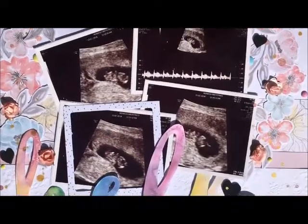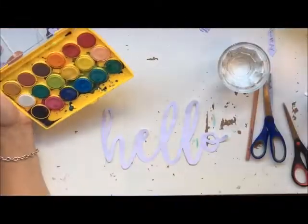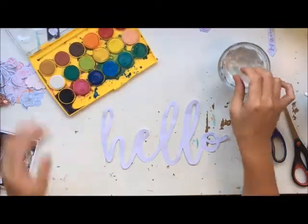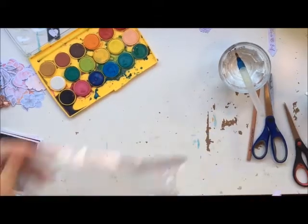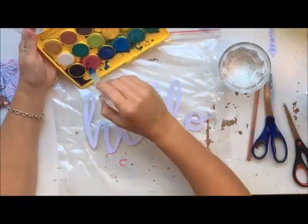Hi guys, Jess here from the Scrappy Sisters. So this is the layout I'm going to be running through with you today. I fussy cut this hello out — I traced the font off my computer and then I'm going to colour it in watercolours.